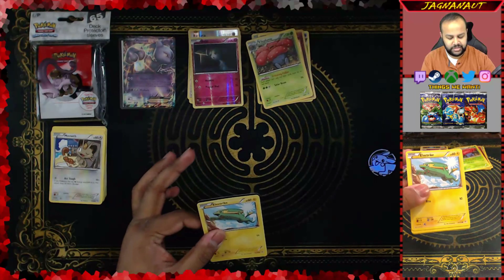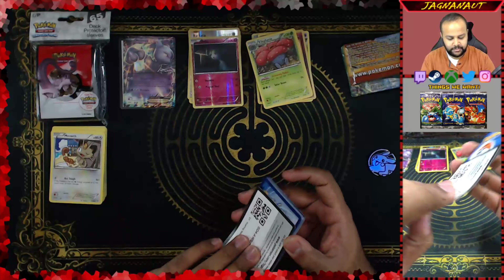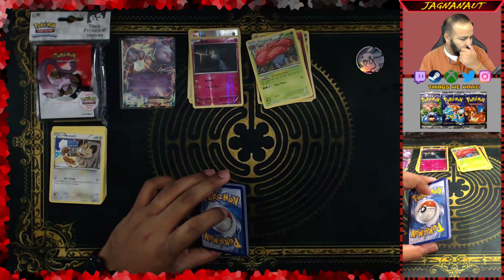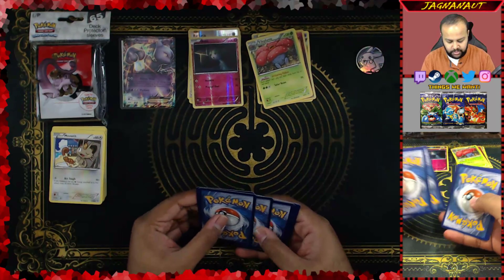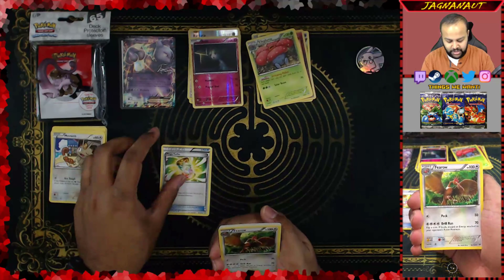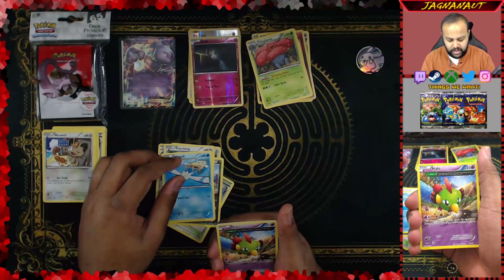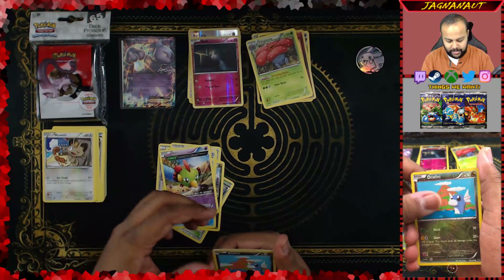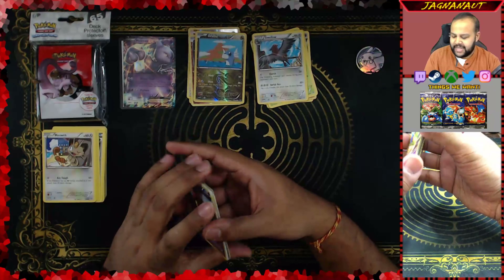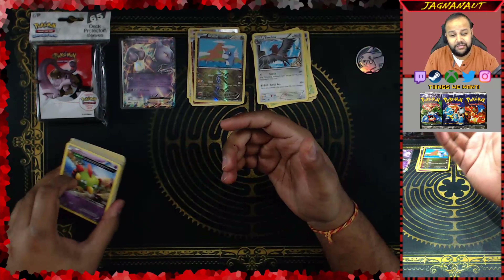Last pack! I'm hoping to get that full art Shaymin — that's the best card from this set if I can recall correctly. Guys and gals, ladies and gentlemen, boys and girls. The code card is white; I don't think that means anything from Roaring Skies. One, two, three from the back. I don't think it's a full art or even the GX — that's okay. Mega Turbo, Fletchling, Wingull, Dratini as the reverse — that's cute — and our rare is a Swellow. It's okay.